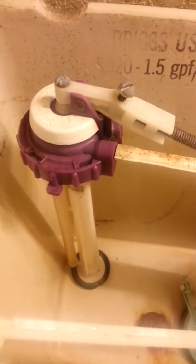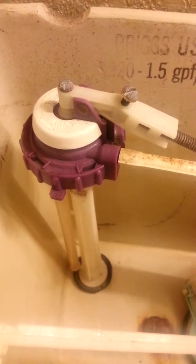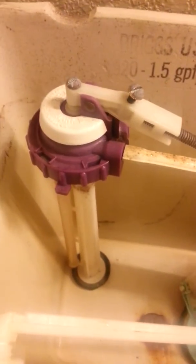We're going to be swapping the water fill valve. In order to do that, turn the water off, flush the toilet, and sponge all the water out of there. After that we'll go to the next step.